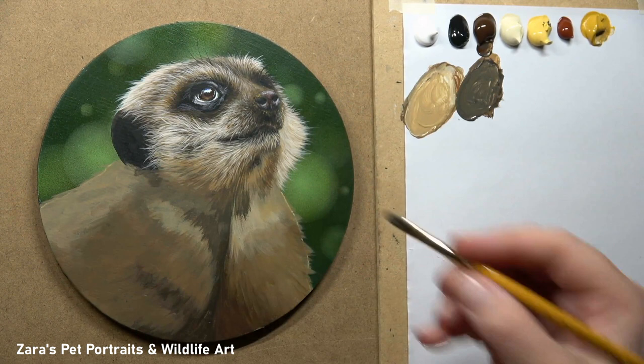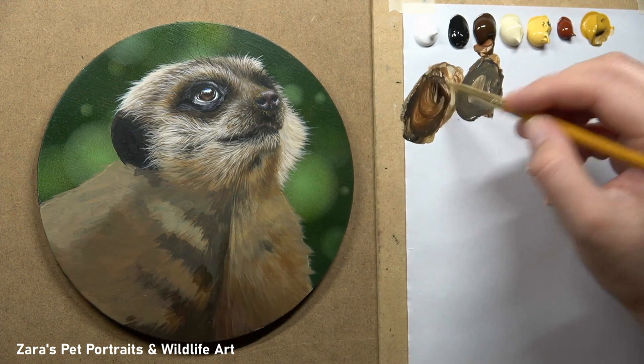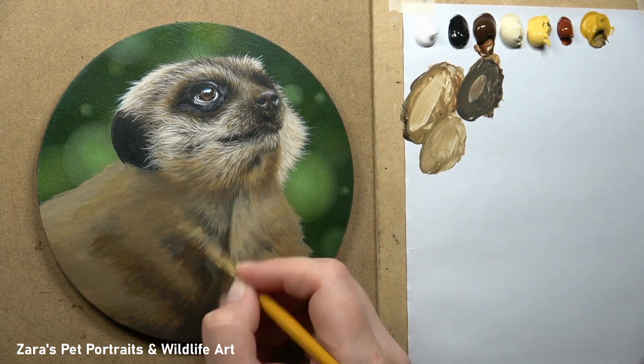If when using a liner brush the paint is struggling to come off, it's usually because the mixture is too thick — add a little water to thin it slightly and the paint should flow much more freely. For example, when painting whiskers, if the brush stroke starts, stops, and starts again, that's a good indication you need more water in the mixture. Using the liner brush can be really frustrating at first, but once mastered it makes such a difference to how much realism is captured in your fur.